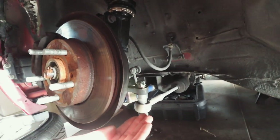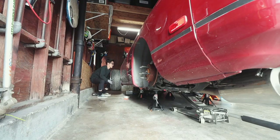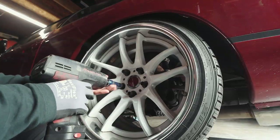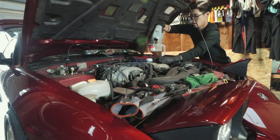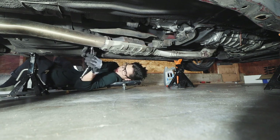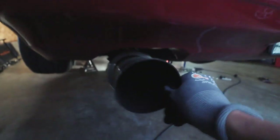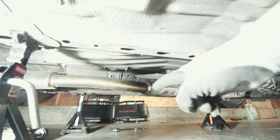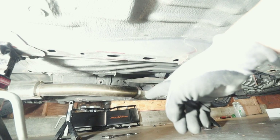Since I did it on the other side, might as well do it on this side too — that was the last of it. I'm gonna put everything on now and set this thing on the ground after I fill it up with oil. Guys, take a look at the exhaust now — before, there was all that noise coming from right about there. I tightened it as much as possible and now it doesn't even budge. The 240 is about ready to go on the ground.